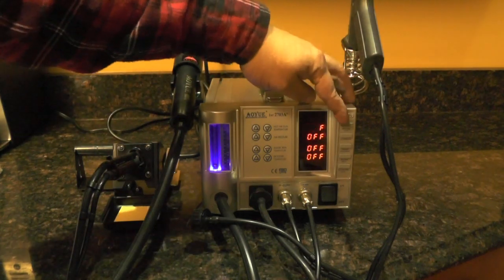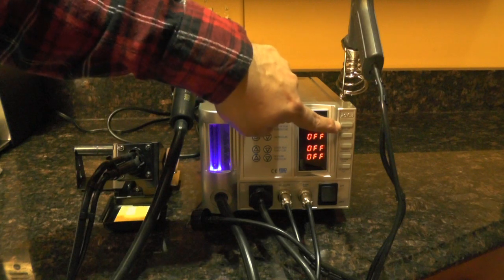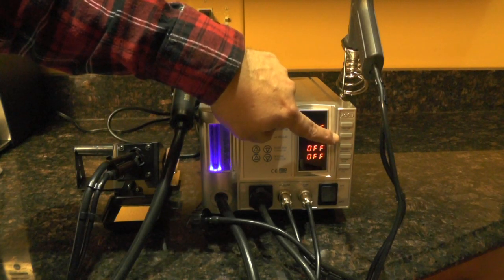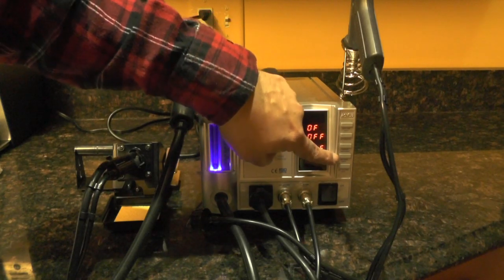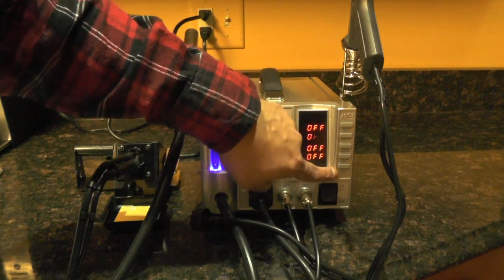On the right-hand side are all the individual buttons. The top one is the heat gun. Then the automate, which is a program mode. The smoke absorber. The soldering iron. And the desoldering iron.